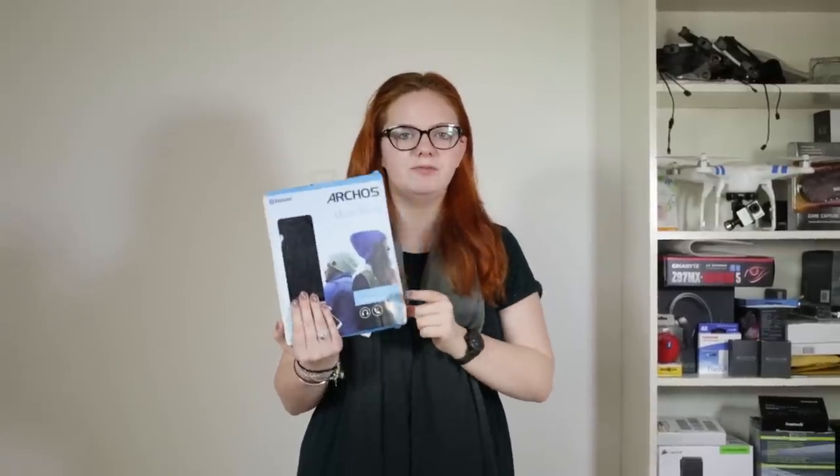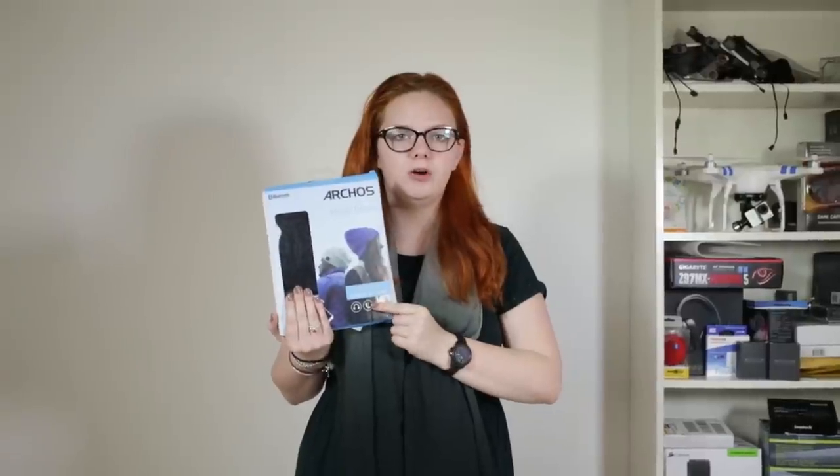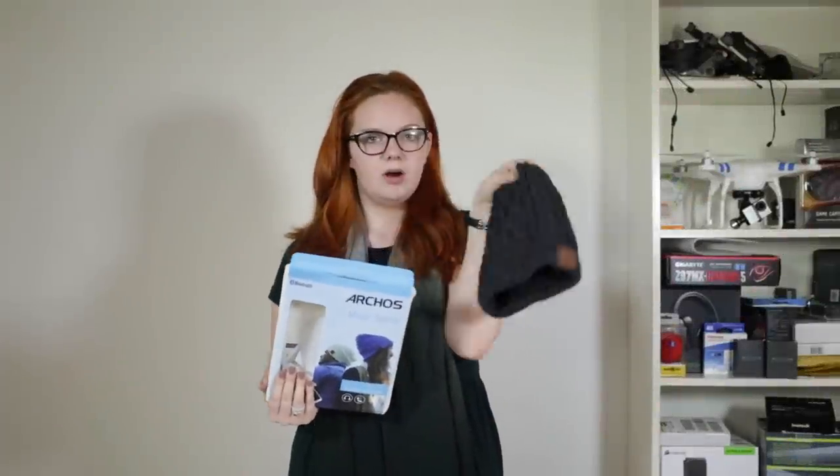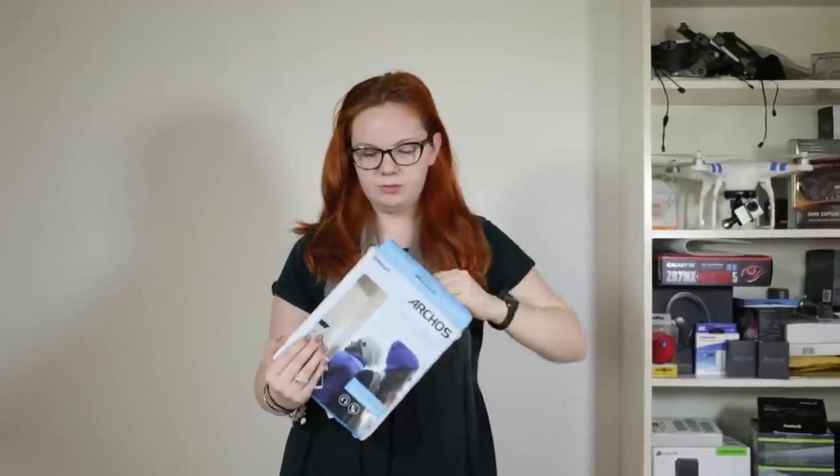Today I'm going to be unboxing and reviewing the Music Beanie from Arcos. So in the box you get your Arcos beanie hat, and then you also get your charging cable, and then your warranty and your manuals there.